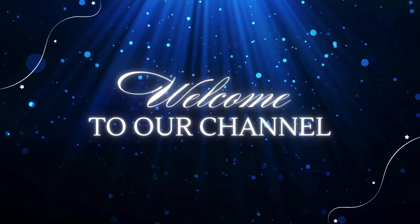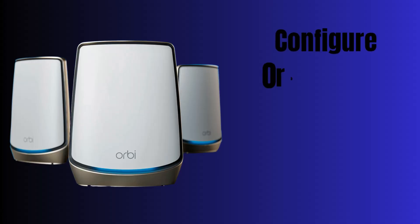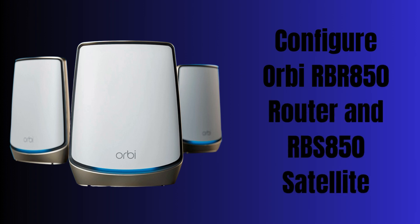Hi guys. Welcome to our channel. In this video, we provide steps to configure Orbi RBR850 router and RBS850 satellite using the Orbi app and web browser. Let's start.